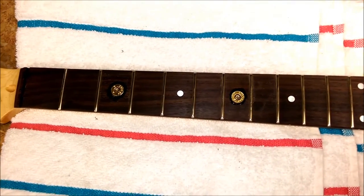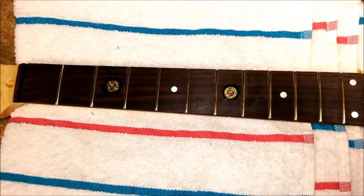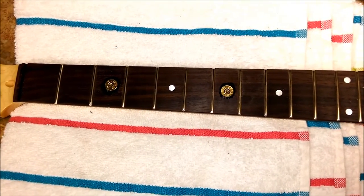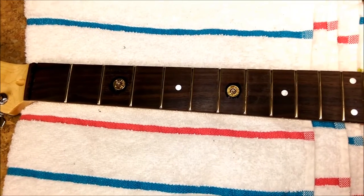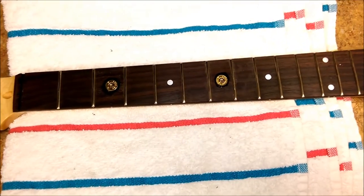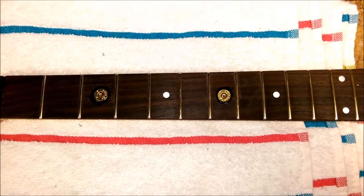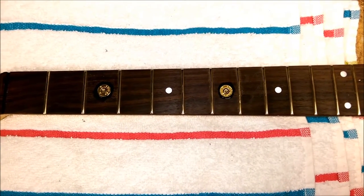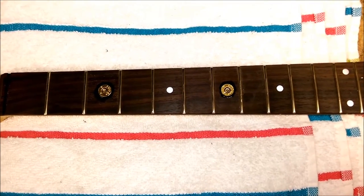I've got two of the bullet ends in place on the fretboard, which is not a very easy thing to do, considering that this should have been a flat board with no frets. The problem I had was not removing the fret marker but just opening up the hole and countersinking a little bit so that the bullet end would not be sticking up out of the fretboard.